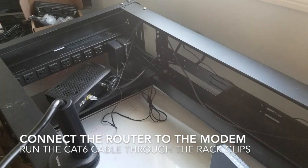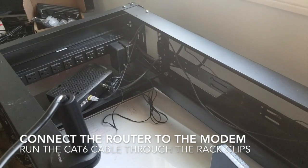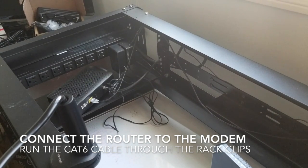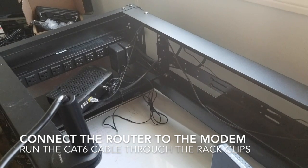You can see we're already starting to get into a little cable cluster, but we'll figure that out. Modem, router — check.